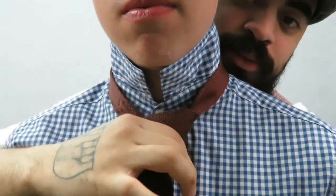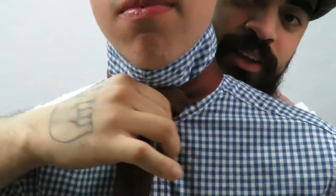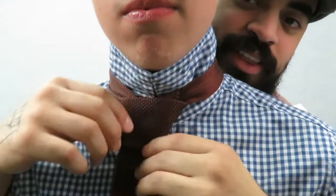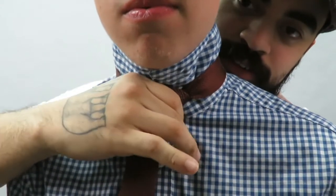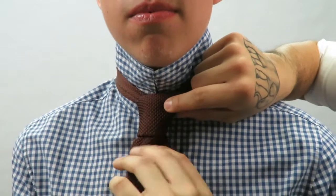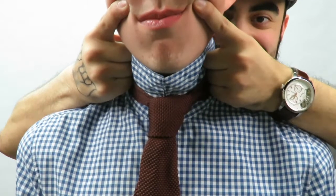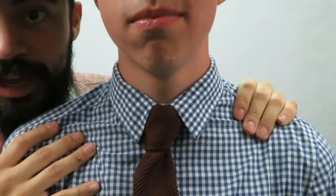Pull through, make sure everything is nice and tidy, pull the big part down, and move the knot up until it fits the neck. Then make a little dapper dimple right there, and there you have the four-in-hand knot.